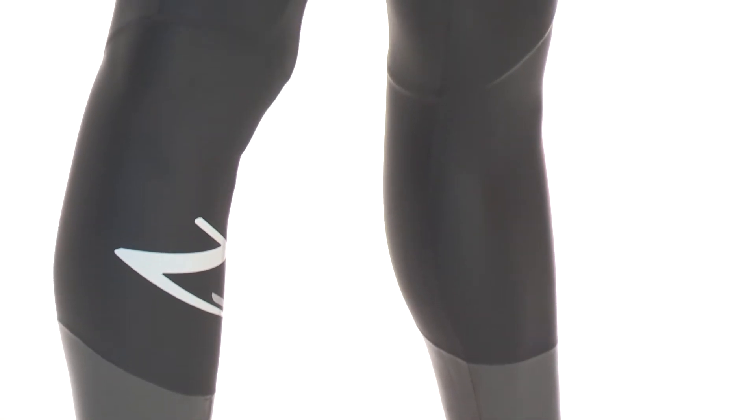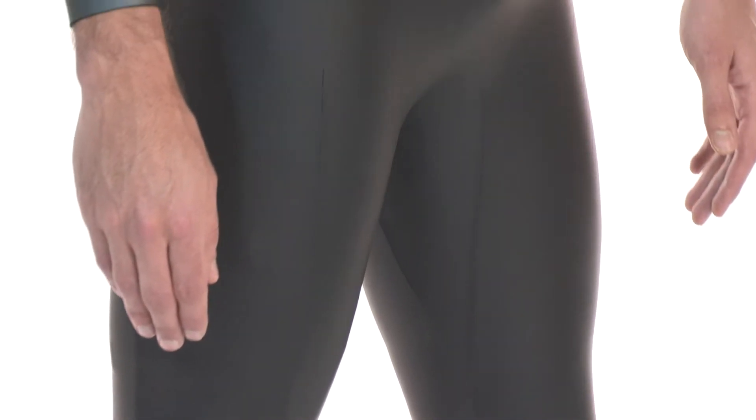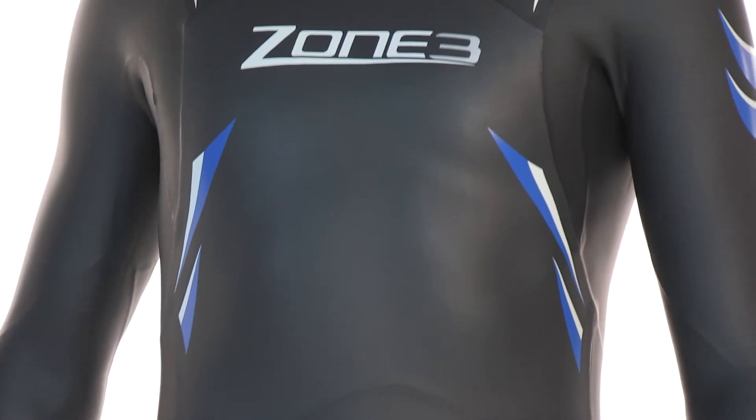The Advanced Wetsuit is the perfect wetsuit for those new to triathlon or open-water swimming, or alternatively for the seasoned triathletes looking for a high-performance, durable training suit.